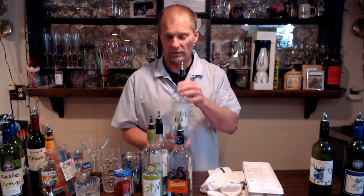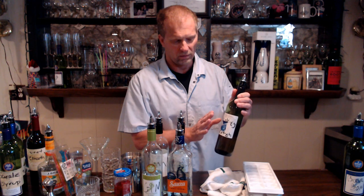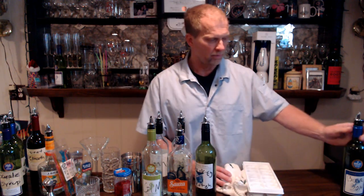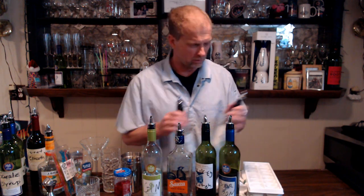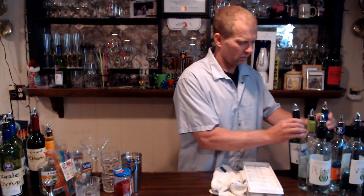Then you've got vodka. And this here can either be whiskey or scotch. An example of scotch would be like Dewar's, Jameson, or House of Stewart. Whiskey would be like Canadian Mist, Seagram's 7, VO. And then you have bourbon — bourbon is like Jack Daniel's and Jim Beam. Those are your basic white liquors and dark liquors.